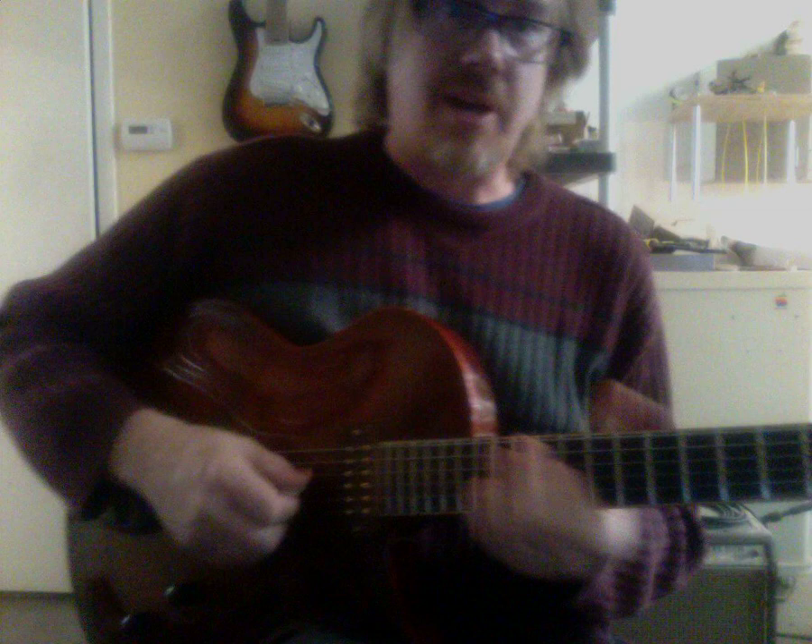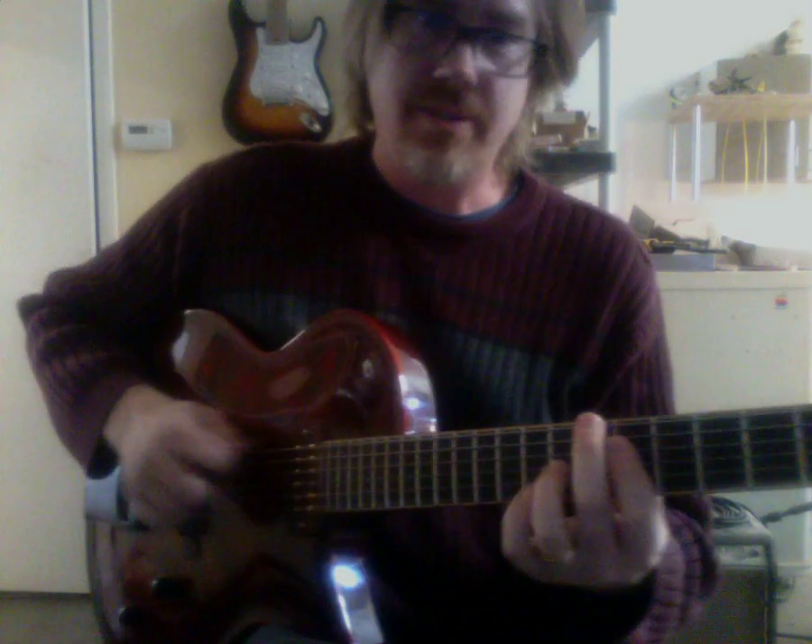The guitar sounds fantastic. Obviously, it's a jazz box — it's what it does.